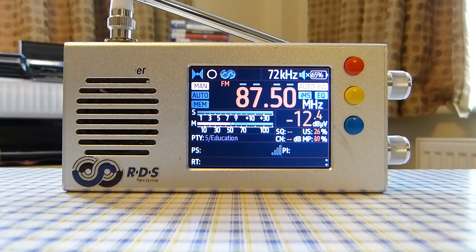Now for the cons. The first con is that this radio does not have single sideband mode capability, so if you like to listen to amateur radio operators or utility stations, that's a limitation.